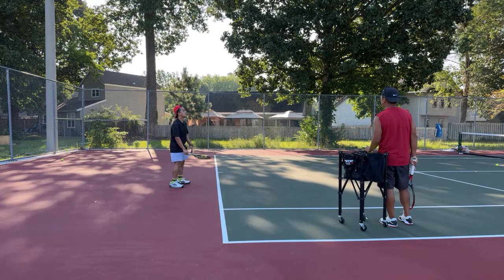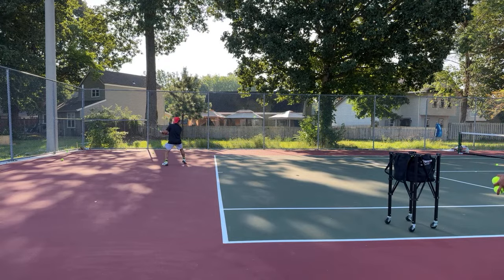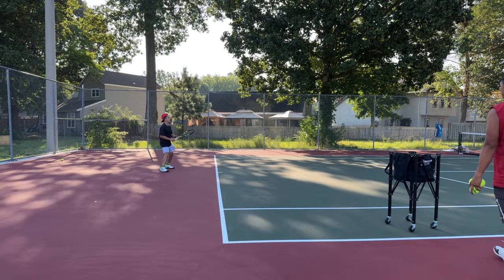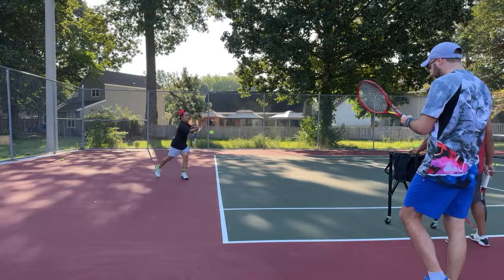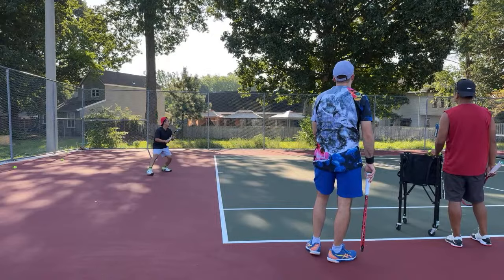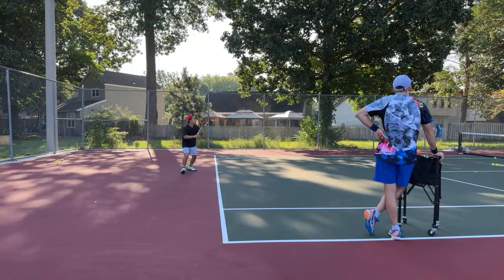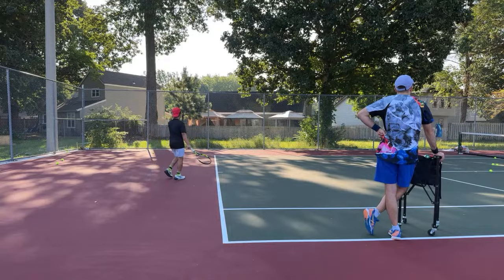One more quick rally, then we'll go to the backhand. Get that shoulder through, get on that front foot — that was lazy. Come on — rolling shoulder, good. I'm thinking too much.